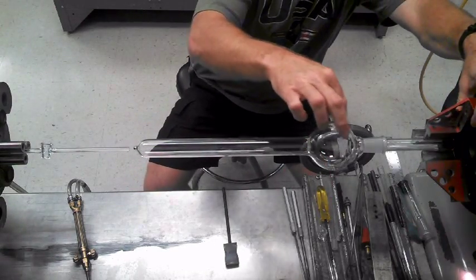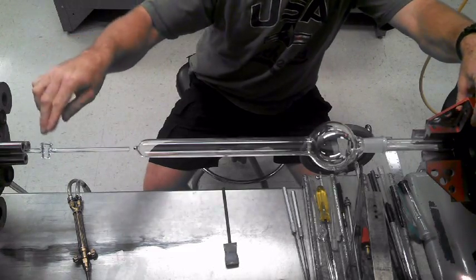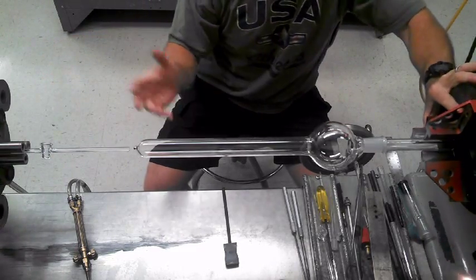Usually what I do, I look for my decal on here, then I line my stop cock off it. But I don't have a decal so I'm not worried about that.